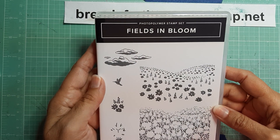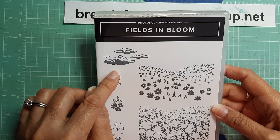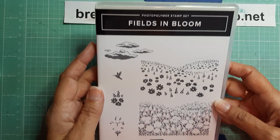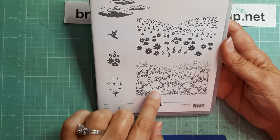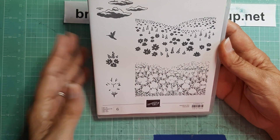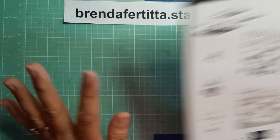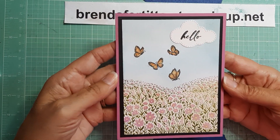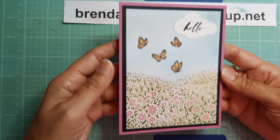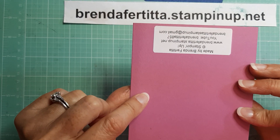I made it using the new Fields in Bloom, which is in the new annual catalog from Stampin' Up! It is a very easy and quick stamp set to use — it's a two-step stamping and it makes a beautiful card. Let me just show you what I made. It was so easy and so quick — isn't it adorable?